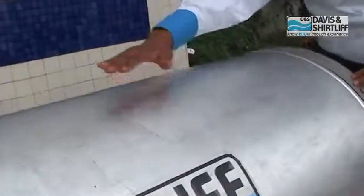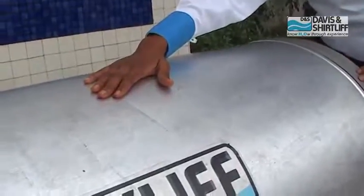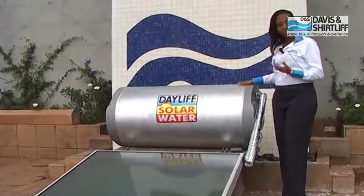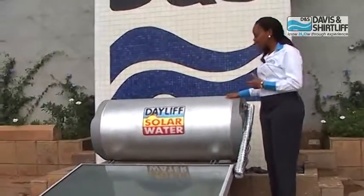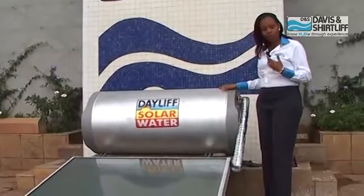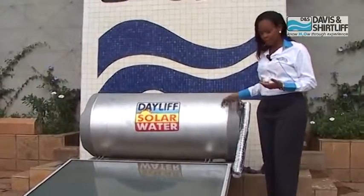The Davies & Shuttleaf tanks are made of galvanized mild steel, and this is where the water is stored. Outside the galvanized mild steel we have insulation to keep the water hot, and finally a fiberglass casing to offer security and protection from the elements.